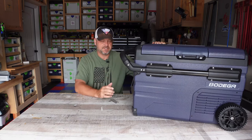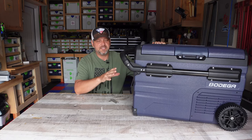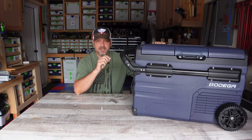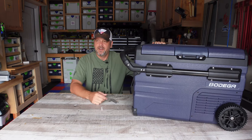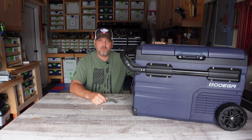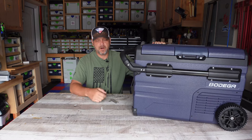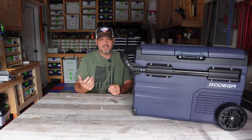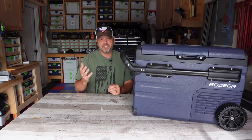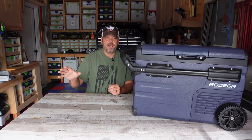The three-year compressor warranty comes directly from Bodega itself, so that's good peace of mind when you spend the money on these things. Also, a really cool feature is that it's Bluetooth compatible — you can download an app and control the temperature, settings, and battery protection modes all from your phone. When you're sitting in a chair out camping and want to check how cool your freezer is, you just pop open the app and see the inside temperature.